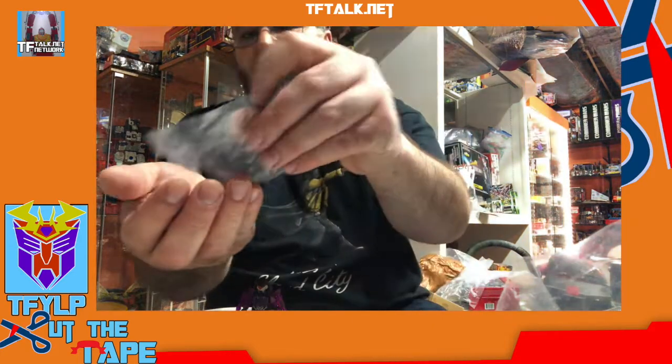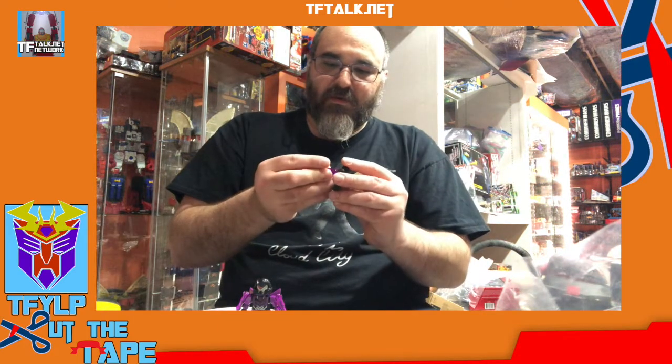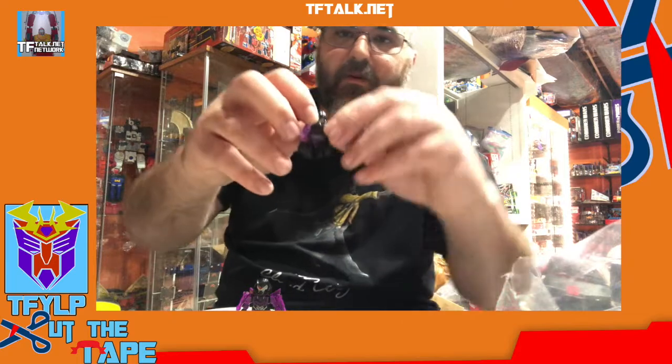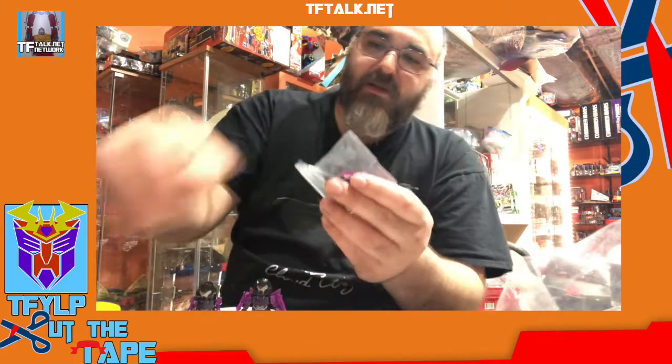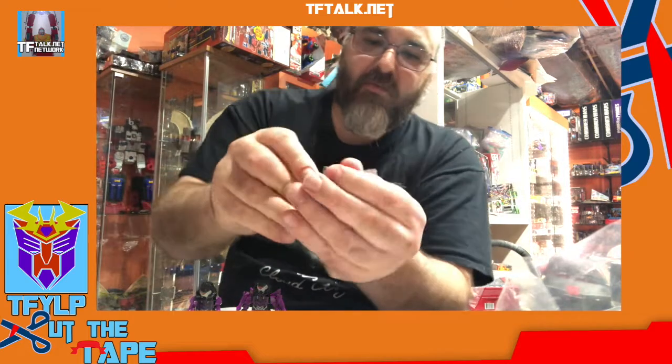You can still find Creons at Walgreens or the Dollar Store — they constantly reissue what I want to say is Series 5. There's a ton of variants on the bases: some bases say Creo, some are shorter and don't say Creo on them. Here we have our car Vehicon because he's got wheels, and finally our generic Protoform Vehicon.